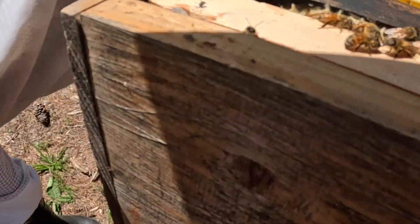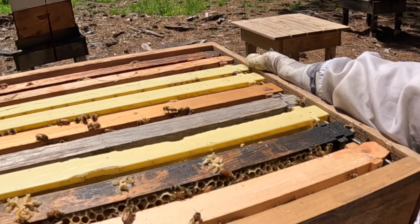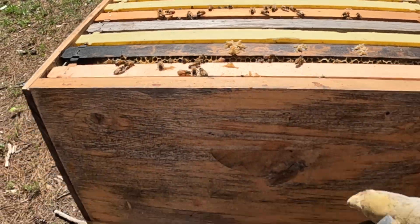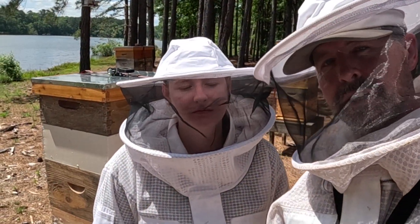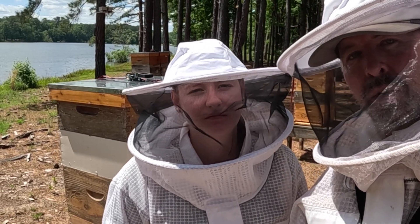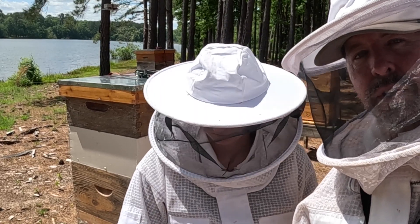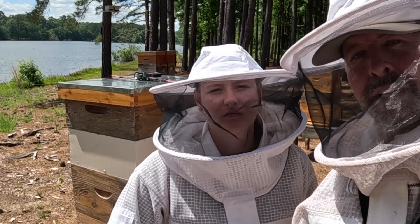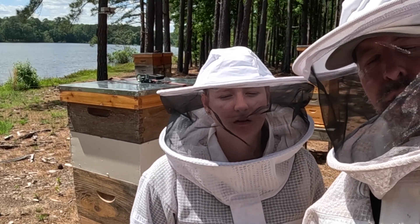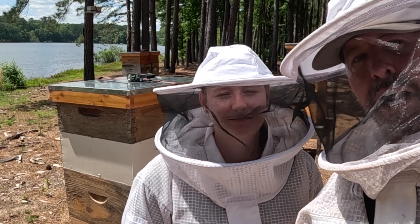I put the queen excluder on the bottom of this, giving them a lot of room — we've got two boxes here. We put this one back together and added another box. They had a lot of bees in here and I don't want to lose them. I didn't see the queen, but I added a little bit of brood up to the top so they'll move up. Moved some resources around so it wasn't so bound in the bottom. Also consolidated some of the honey supers so they're a little bit closer and can finish building them out.